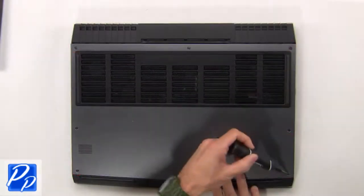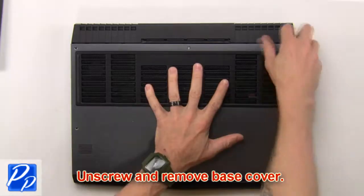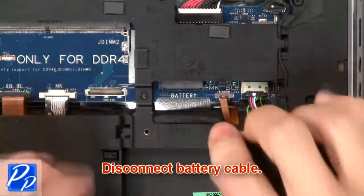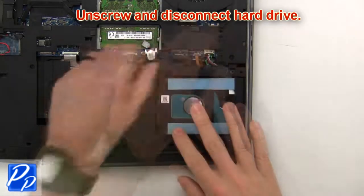First, unscrew then remove the bottom cover. Then disconnect the battery cable. Then unscrew and disconnect the hard drive.